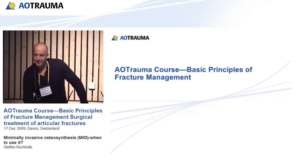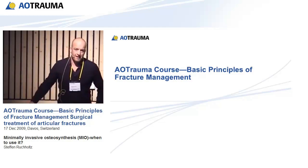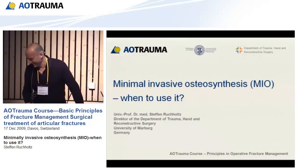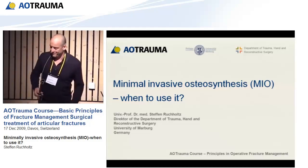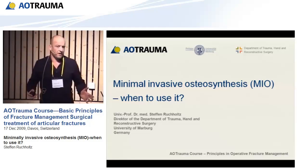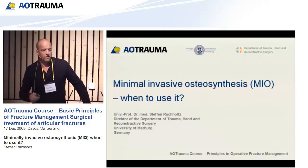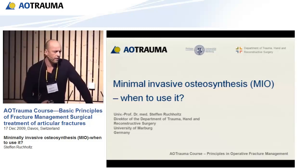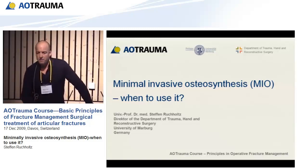Last talk today. I promise I'll try to do it as minimal and invasive as possible. My job is not that difficult because the aspect of minimal invasive surgery was touched so many times by very good speakers before. I just want to summarize what we think could be a good option for minimal invasive surgery.